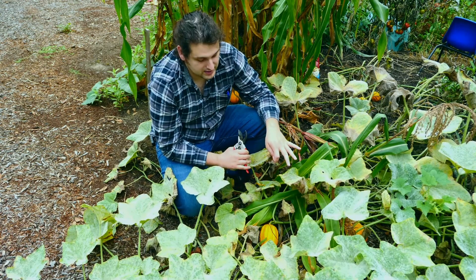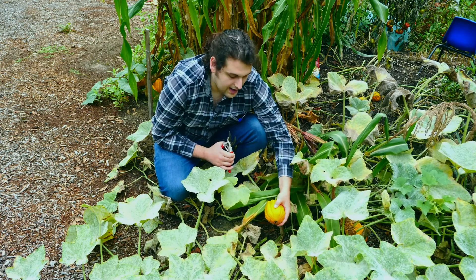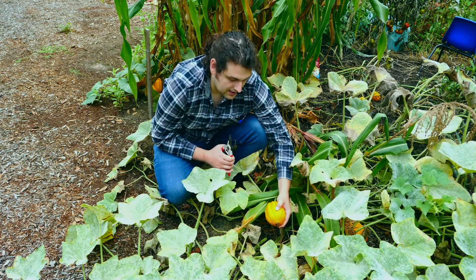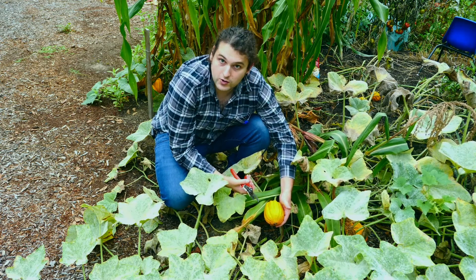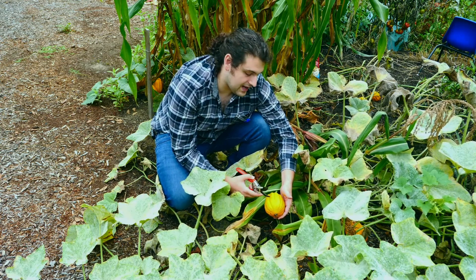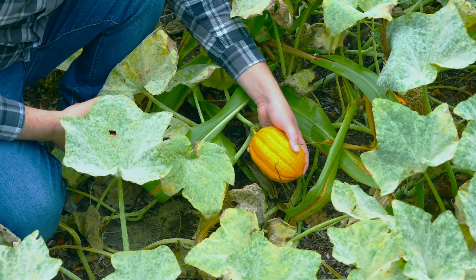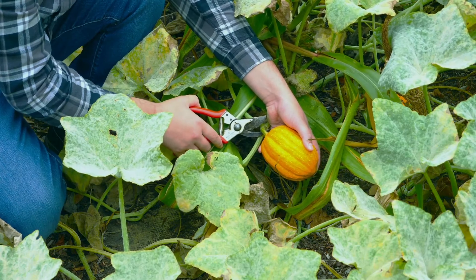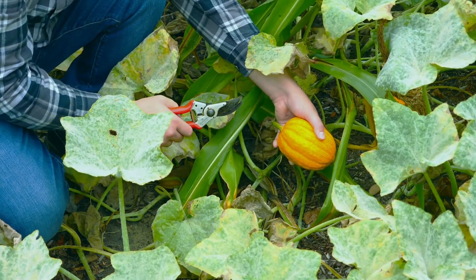Squash varies a bit, but with small squash like this, what you want to look for is that the rind has gotten hard and that the color's good. With your typical acorn squash, it would be dark green and you'd look for the bottom to be orange, but with these, since they're orange, you just look for a consistent color all around. When you're ready to cut it, give it a good amount of stem — up to about 2 inches — and go ahead and make a nice clean cut.